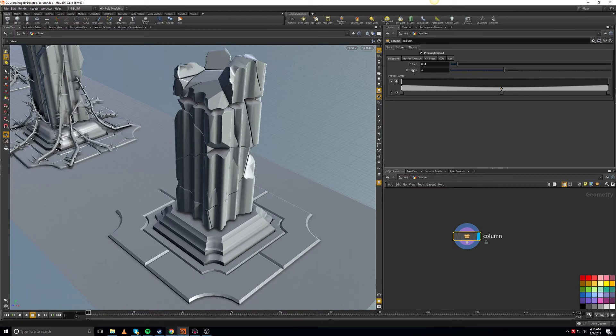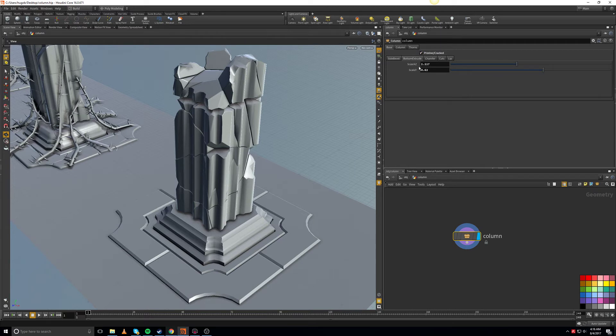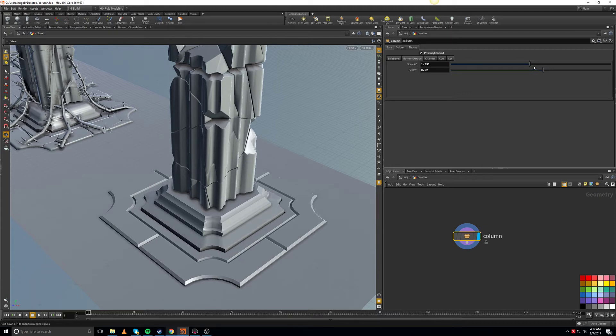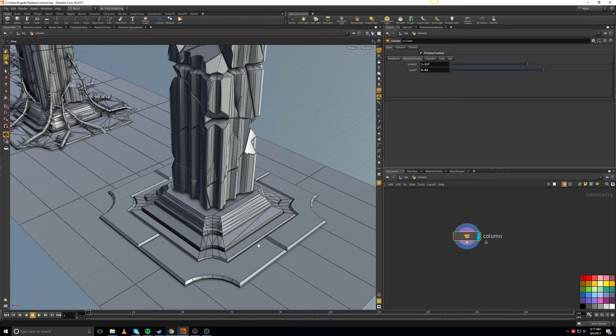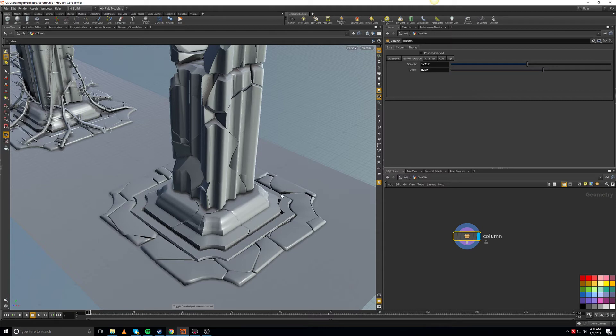Maybe I need to do that for the column as well. Let me go to the pristine version so you can see the bottom extrude. The bottom extrude lets you scale up and down, and all the other geometry outside is going to follow it because I have a boundary there and I'm following that curve to create that shape. I also created a scale Y parameter, and I ended up forgetting to do the Voronoi cracked version on that little lip, but it's easy to go back and add it.